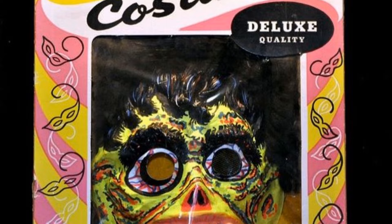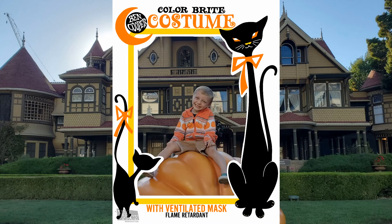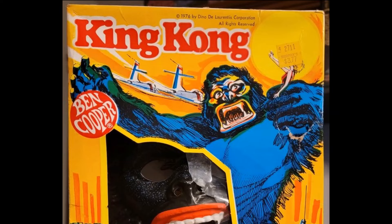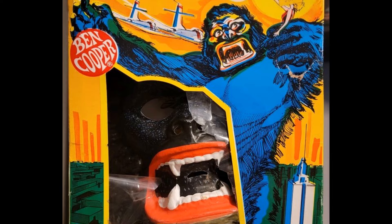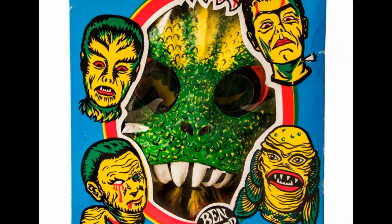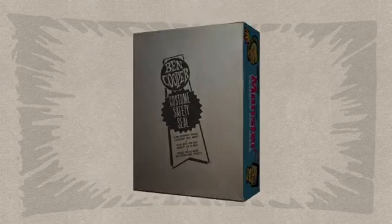I had been following a guy on Instagram called Vac Face, and he's actually redone all of the costume boxes from Ben Cooper. We were trying to decide which one to do, but we had to keep in mind where the opening was. Most of the boxes have a middle to low opening, so we needed one that was wide. We ultimately went with Classic Monsters — who doesn't love a Classic Monster? Plus it had lots of colors and all the faces of all the Classic Monsters. It's just so cool.